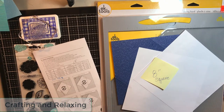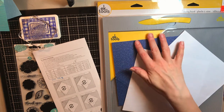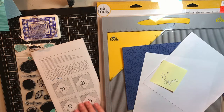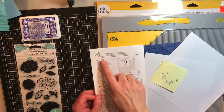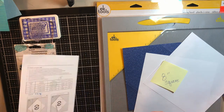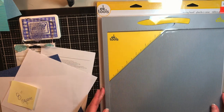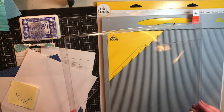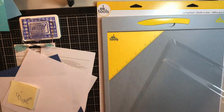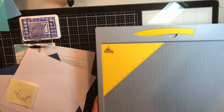Hello everyone, this is Sarah from Crafting and Relaxing and today we're going to learn a new product together. I purchased the EK Tools scoreboard and I wanted to walk you through it. This is their standard scoring board — the large one. There is a smaller size. I just left it somewhat packaged so you could see how it comes. I paid $19.93 for it at a craft warehouse.